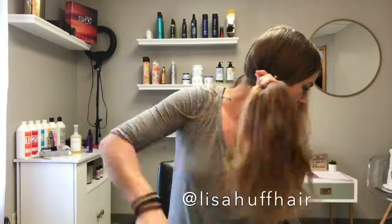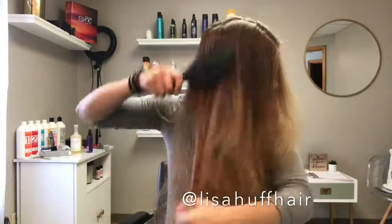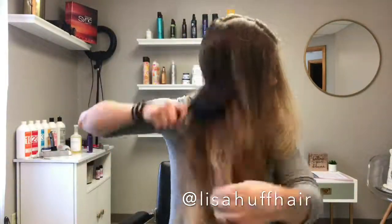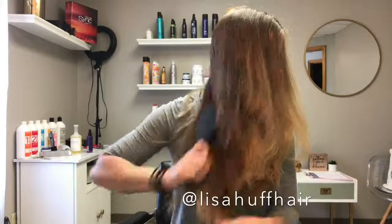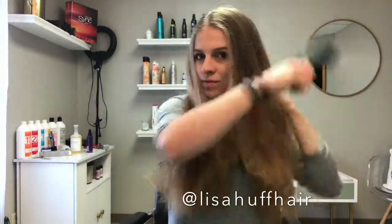I also showed the Wet Brush that I am using. These are my absolute favorite hairbrushes of all time. They are so gentle, they don't snag, they keep your hair healthy. Once you try a Wet Brush, you seriously can't use another brush ever again.